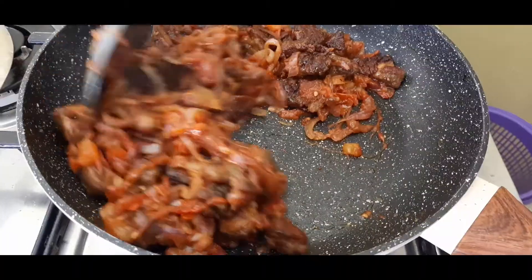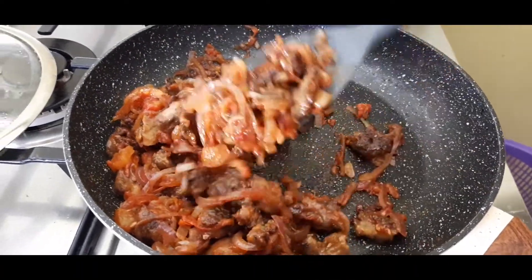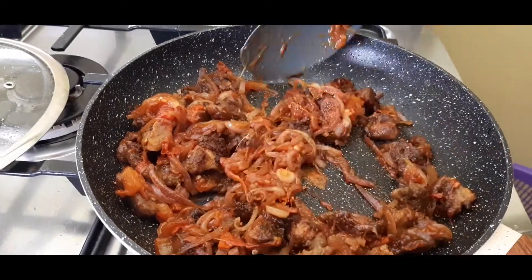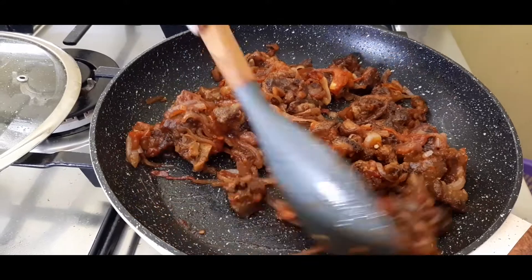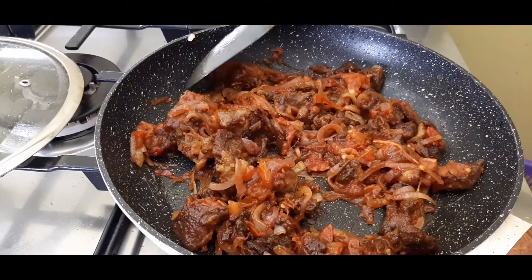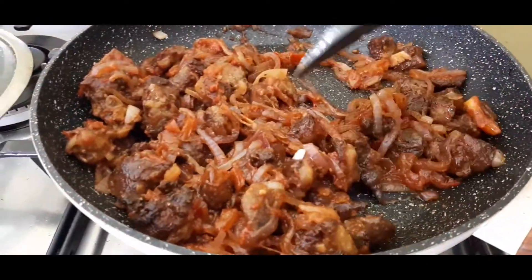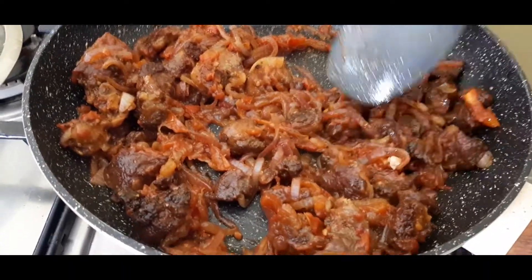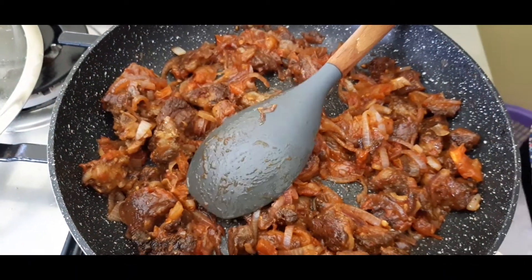Remember our pork — just stir them together so the pork, the tomatoes and the onions can marry. That looks fantastic!